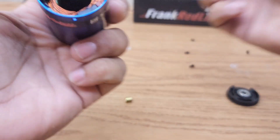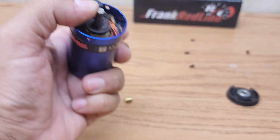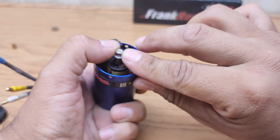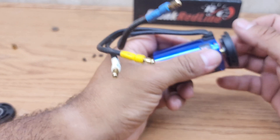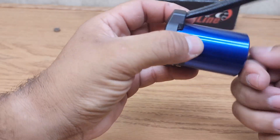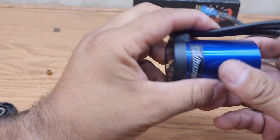Now time for reassembly. The rotor goes inside just like that, then your bushing, and then one of the washers since it only had one. Then put your new end bell on. Put your four screws back on, put your cap on, snap it in. There you go — and that's how you rebuild a Millennium 3351R brushless motor. Thanks for watching!